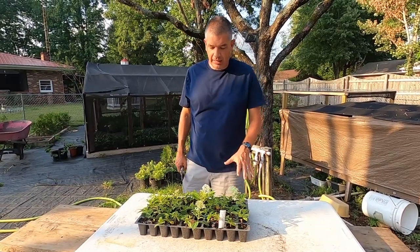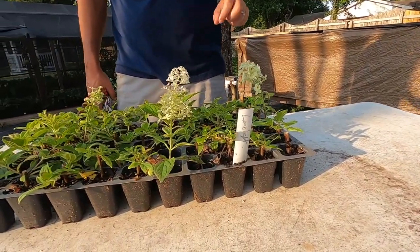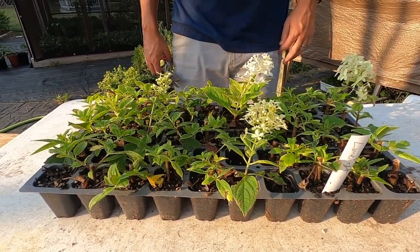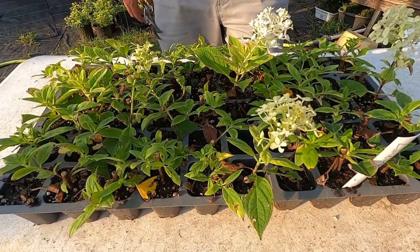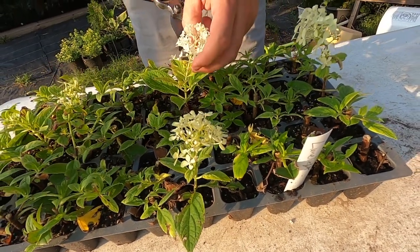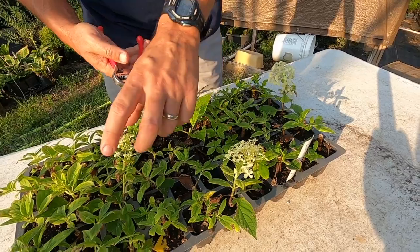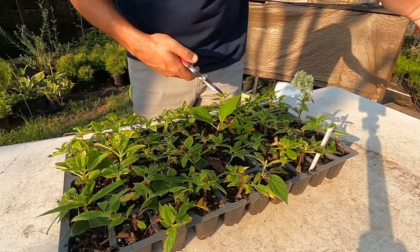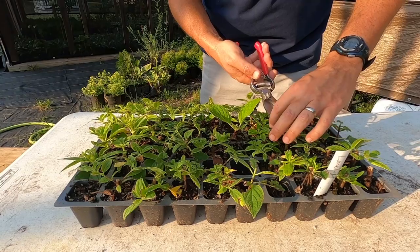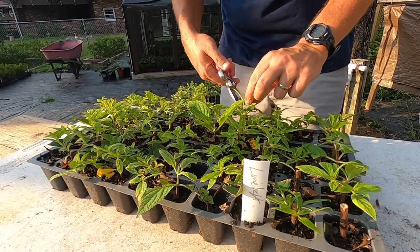Now this is a tray of limelight hydrangeas and I've just taken it out of the mist. This is propagated very successfully. I can see a few cells in here that did not — you can see maybe that one that's dead and didn't work out — but this is a 50-cell tray and probably 42 or 45 of them look good. What needs to happen to these limelights is they need to be pruned, so it will force them to start branching out. I'm going to just take anything that's tall like this and just prune them off. You can literally go through every one of these brand new little plants and just prune a tiny little piece of them out like that, and that's going to force those things to branch out.